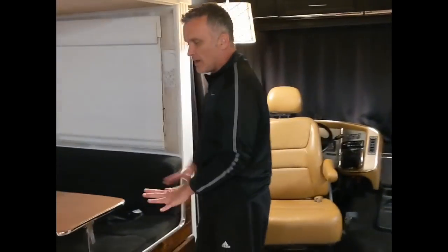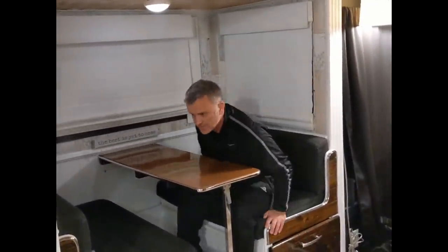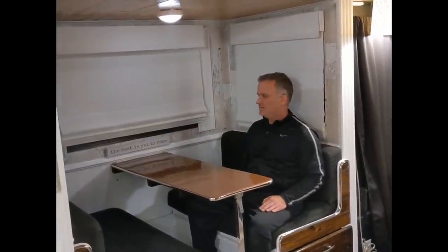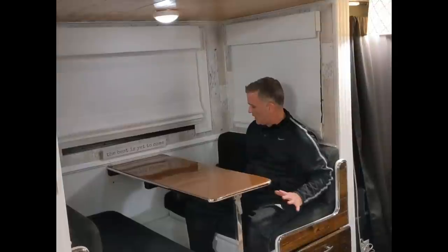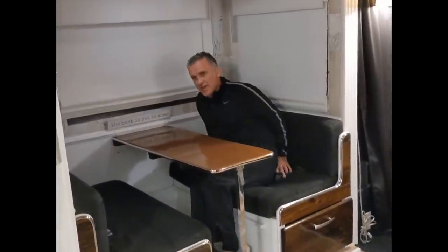This is our dinette where we enjoyed our meals — it had plenty of room for four of us. This is also where passengers sit when the RV is in motion. These two chairs turn around, and you can seat four people at the dinette and two at each additional seat, and yes, there are seatbelts here for that very reason.